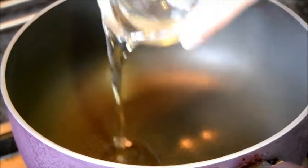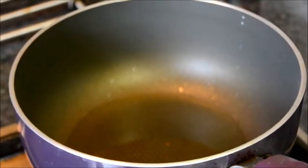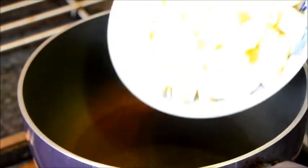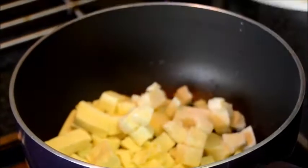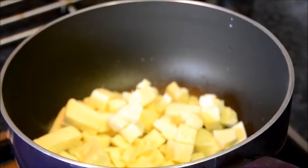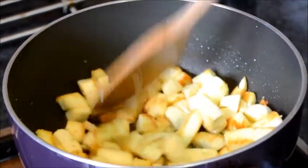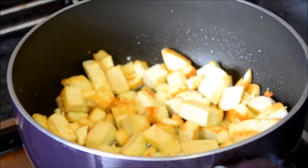Heat the oil. Fry the paneer for about 2 minutes, then keep the fried paneer aside.